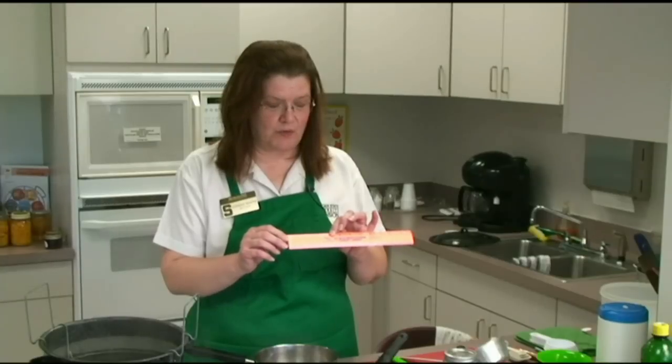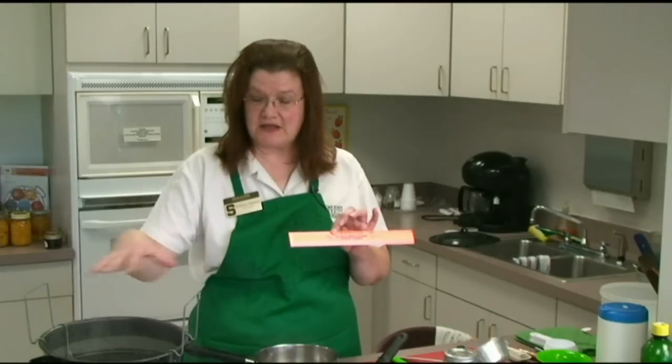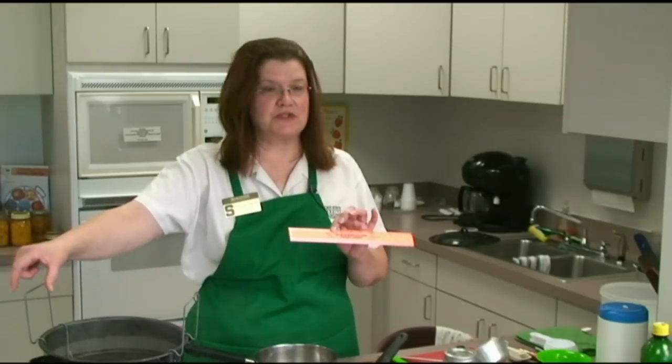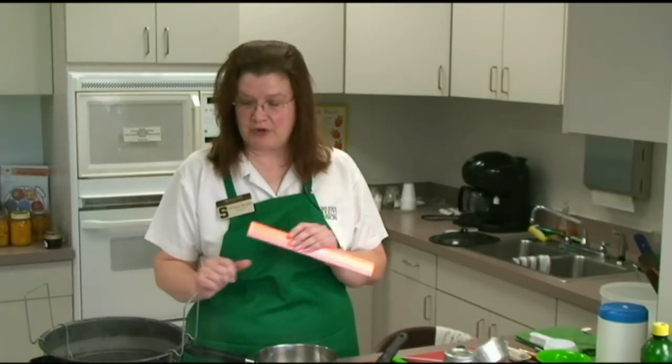You don't want any pots wider than four inches beyond your largest burner. In other words, you have two inches on this side and two inches on that side — that's the maximum width for a kettle for your largest burner.